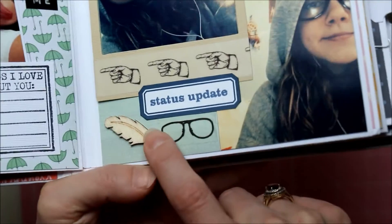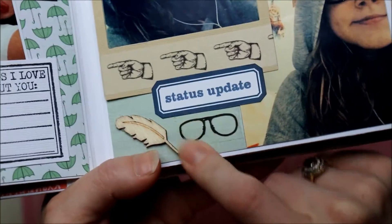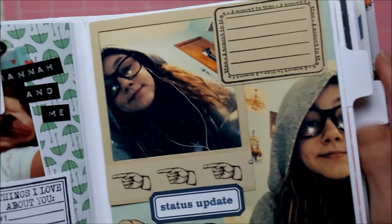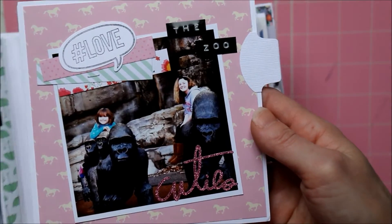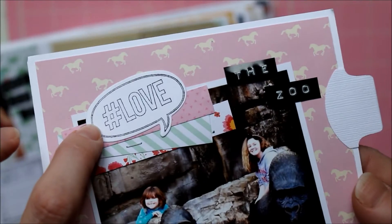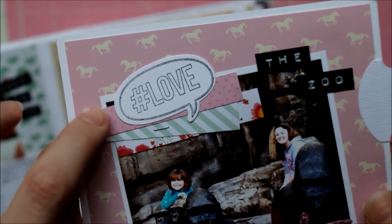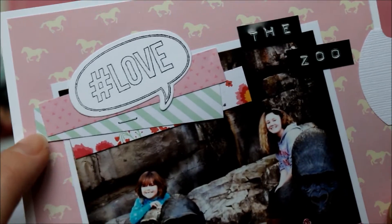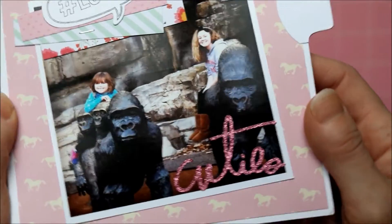This is a wood veneer, and this is actually washi tape, but I like how it almost looks like a stamp. I added it because she's got the nerdy glasses on — so cute. Then this is a picture of my nieces at the zoo. I used the Heidi Swapp stamp with the coordinating die — hashtag 'love' — and there's another example of those clusters where I just use little pieces of paper to make my own embellishment.